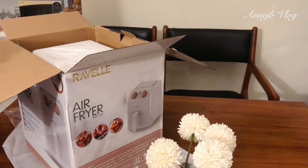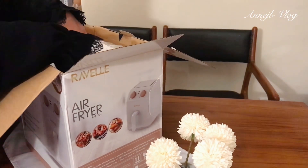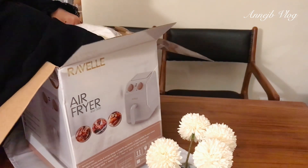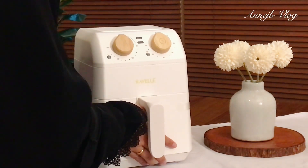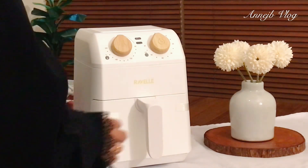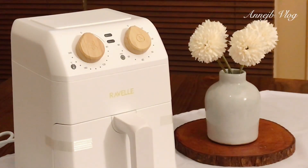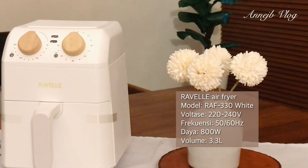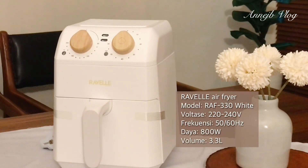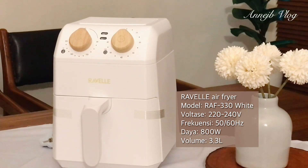Kemudian aku tuh gak sabaran banget untuk lihat gimana produknya. Masya Allah, ini tuh masih di plastik ya teman-teman, nah mari kita buka. Oke, ini dia teman-teman — tadaaa! Cantik banget ya, ukurannya tidak besar karena kapasitasnya hanya 3,3 liter. Modelnya itu Korea banget, estetik banget, dan aku tentunya pilih warna putih. Rafel ini ngeluarin model RAF330 dengan warna putih dan warna hitam.